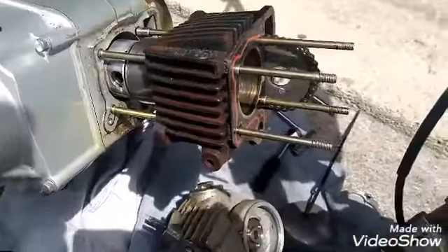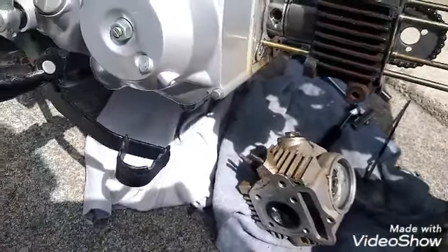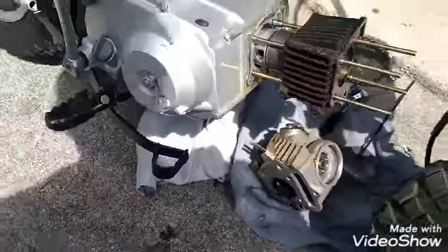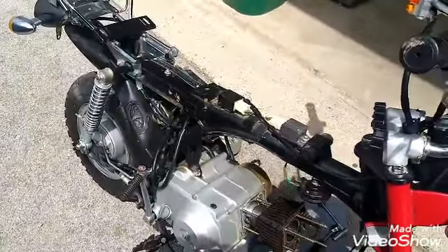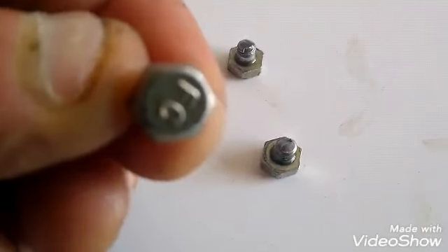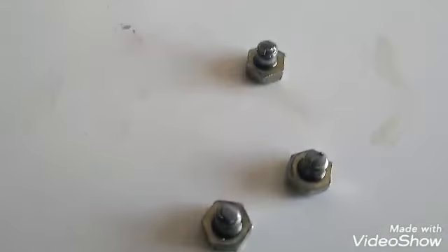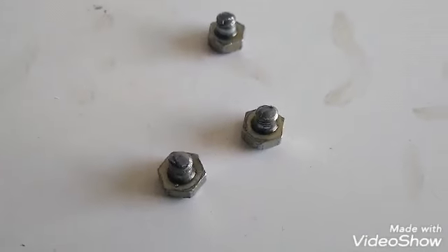I drained all the oil out of it — start learning about little small engines. I found all three little screws that snapped — there you go, all three. I think I'm going to replace these screws and take that out somehow. If I can replace these screws, we're going to have compression and get this bike fixed. Just do some research.